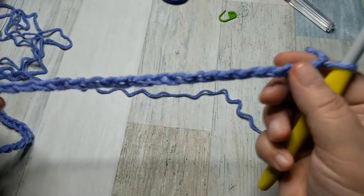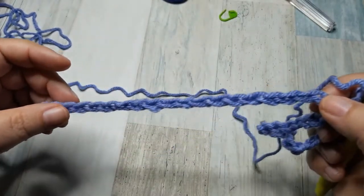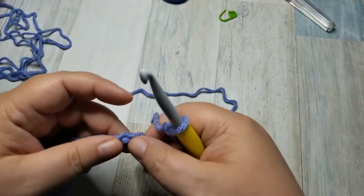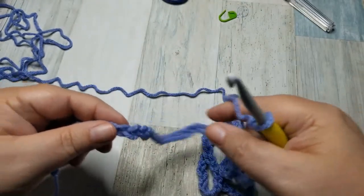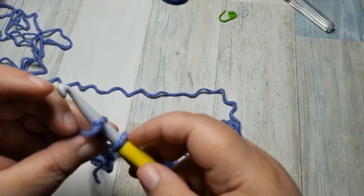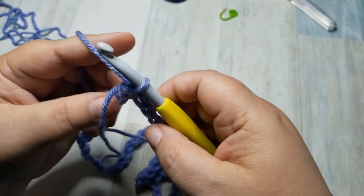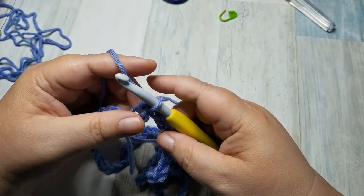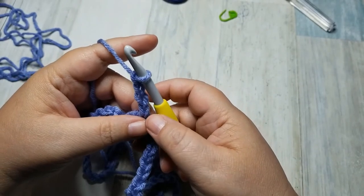So I have a chain of 96 and what I want to do is smooth it out and go all the way to the end and make sure that it's not twisted. I want to insert my hook into this last chain without twisting and yarn over and pull through. So now the first thing we're going to do is chain four — one, two, three, four — that will count as one treble crochet.